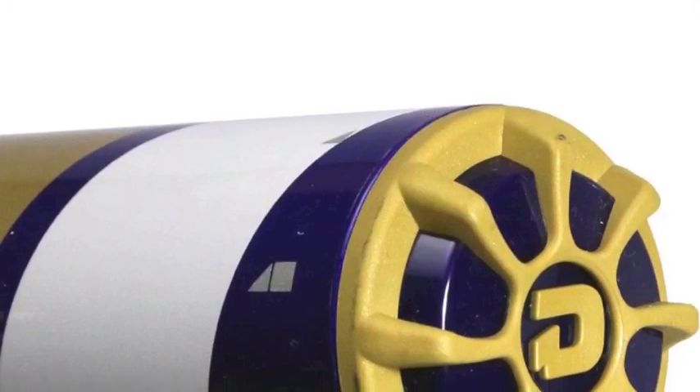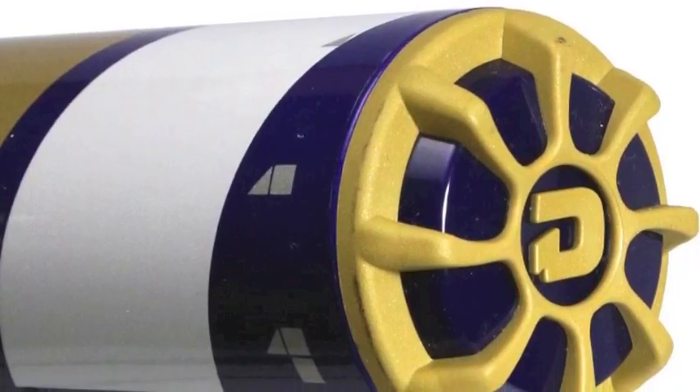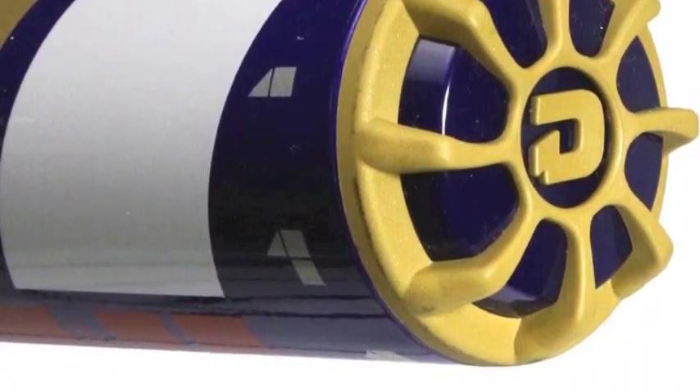The DeMarini The One Senior features a composite handle that gives you excellent control and a 4.1 composite barrel that has an extended sweet spot for added power.